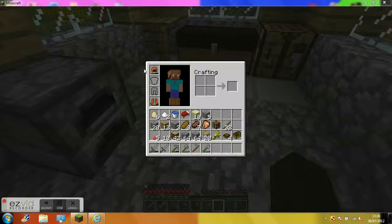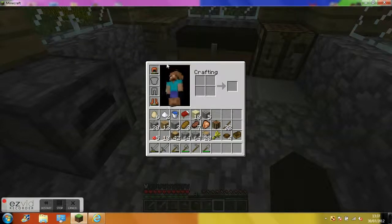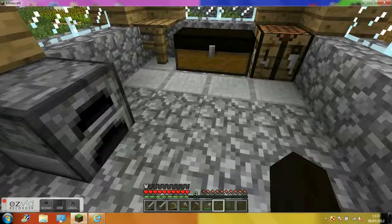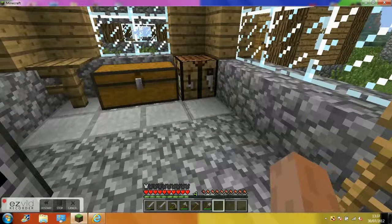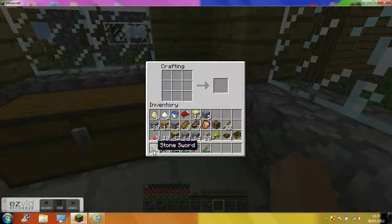I'm going to show you how to make a hat today, or a helmet. You can make these out of metal or anything. That's a leather cap, but if you're going to make it with metal, we've got the leather, but you're going to need a stone sword or a gold sword or whatever you have.